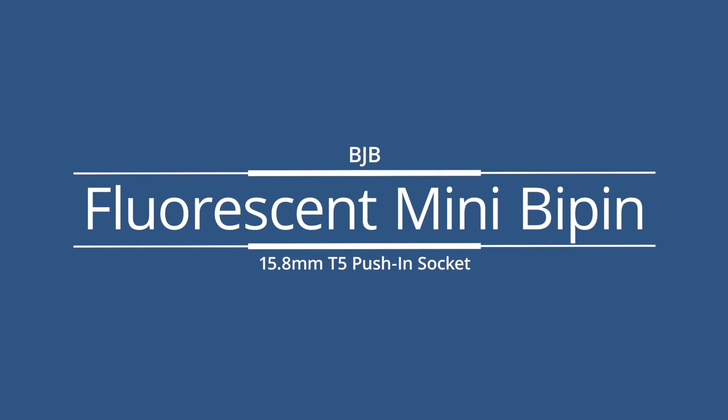Welcome to this LightingSupply.com product detail video. Today we will be looking at the BJB fluorescent miniature bi-pin 15.8 millimeter T5 push-in socket.